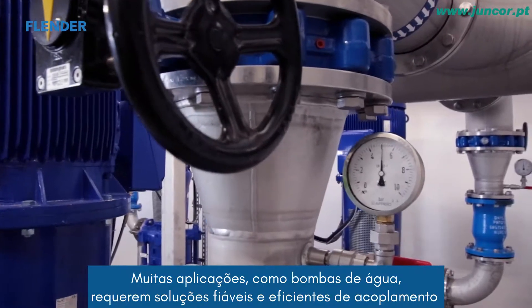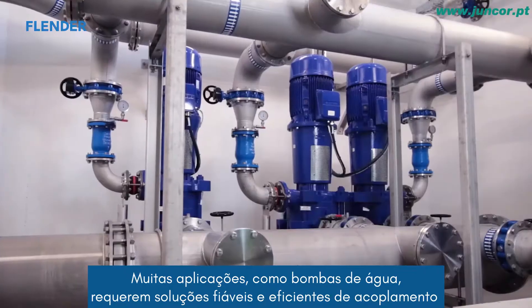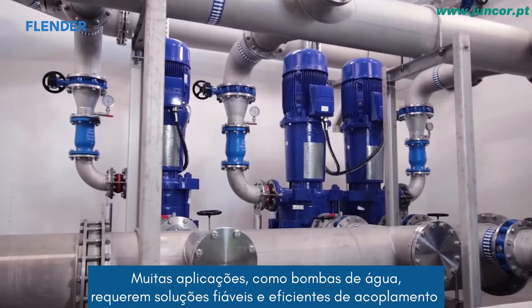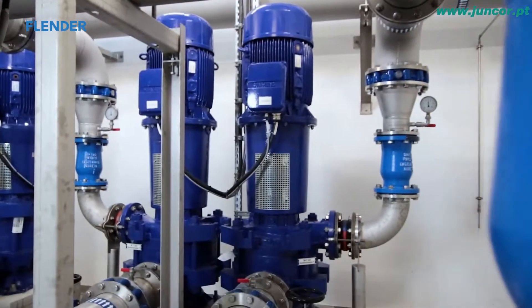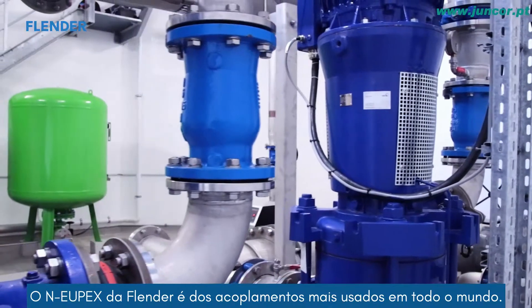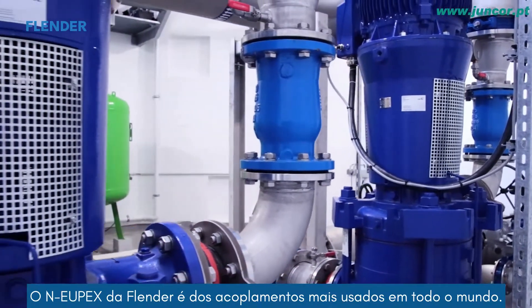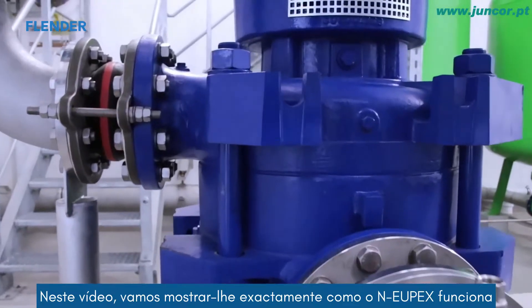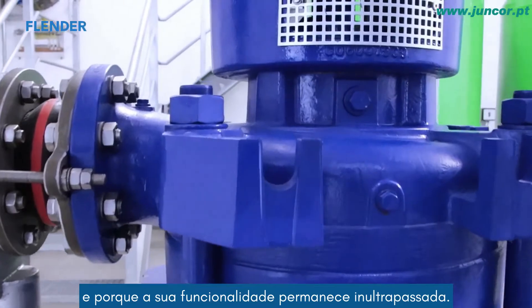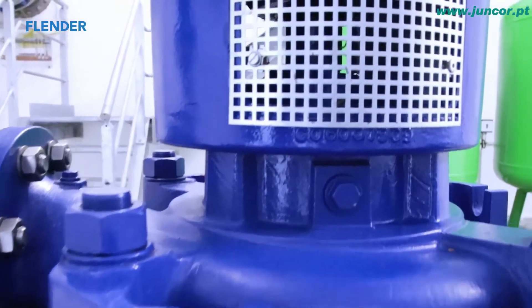Many applications, such as pumps for waterworks, require reliable and cost-effective coupling solutions for connecting the motor with the working machine. The NOIPEX by Flender is among the most frequently used couplings in the world. In this video, we'll show you exactly how the NOIPEX works and why its remarkable functionality remains unsurpassed.